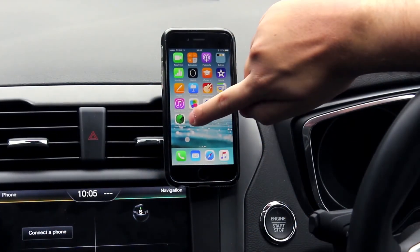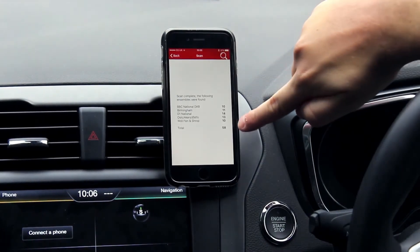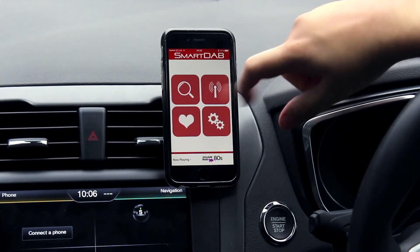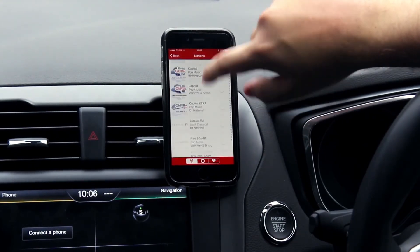The Smart Dab app can be downloaded via the App Store and the first thing you want to do is commence an initial scan. Once the scan is complete, you are shown a number of channels that have been found within your area, listed in their respective ensembles. If you access the station menu, you'll see each individual channel with their identifiable logo in alphabetical order.